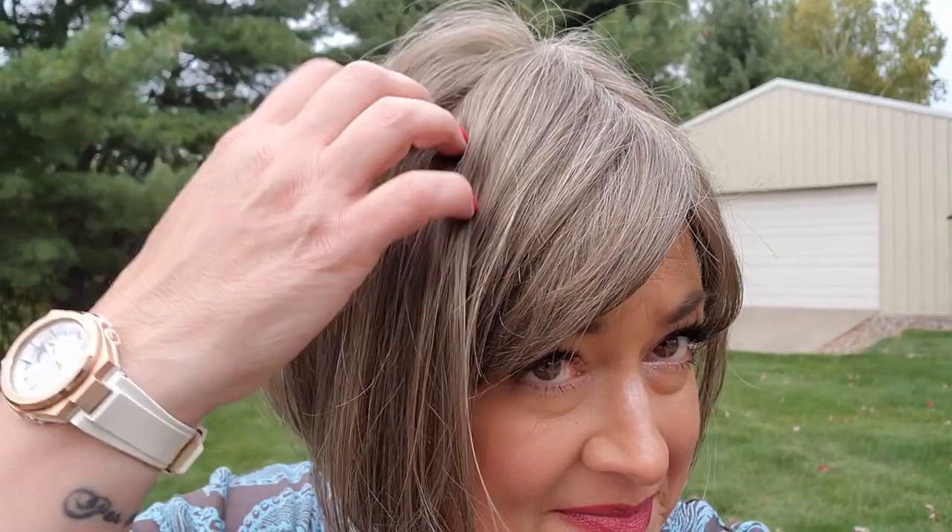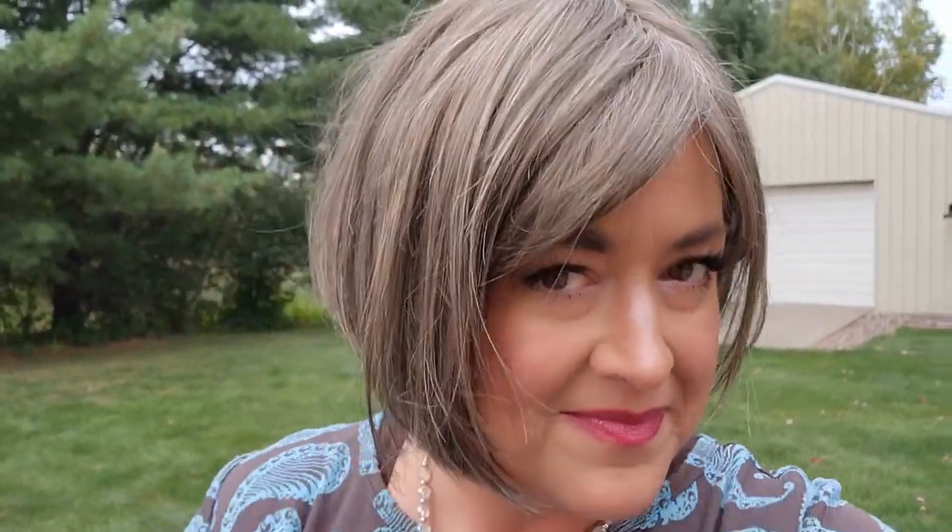Okay, one more close-up. I hope that helped, you guys. Thanks for watching.